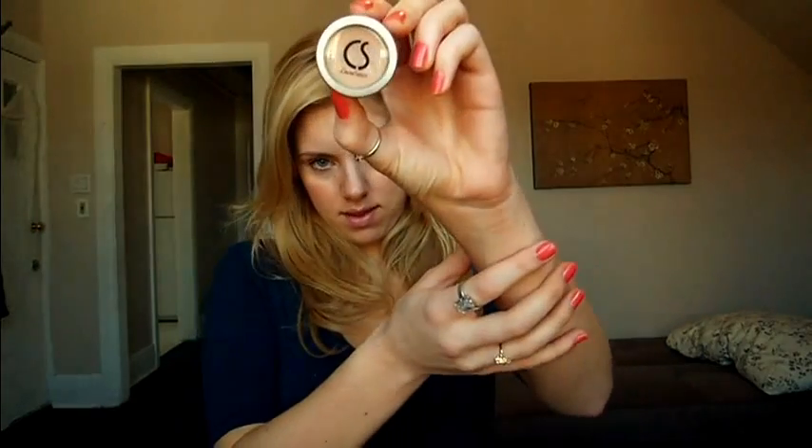I use Cinema Secrets, so I'll show you how it looks — it's just a little thing like that. You can use it as a concealer, you can use it as foundation, it covers everything. People use it for tattoos on movie sets to cover them up. It's awesome stuff, you can get it online — I don't know what the site is, maybe it's like cinemasecrets.com or something. Just Google it if you're interested.